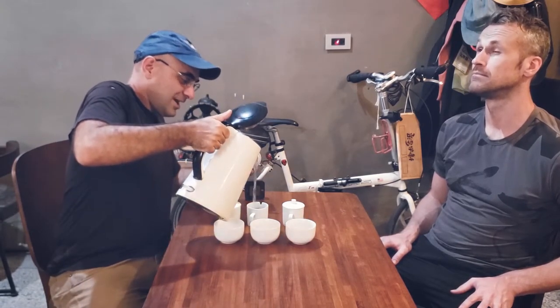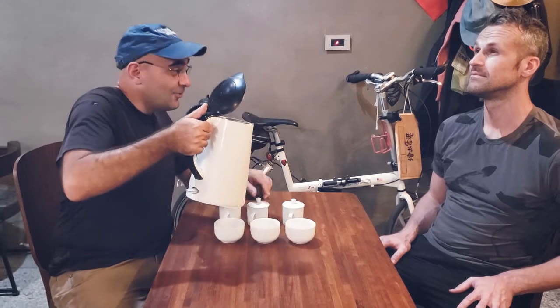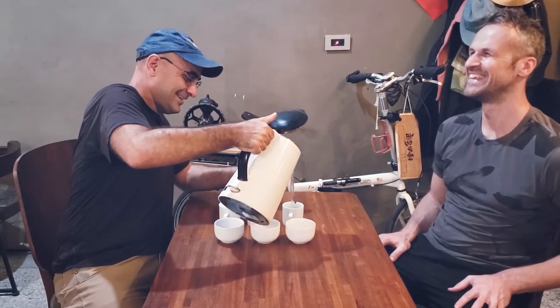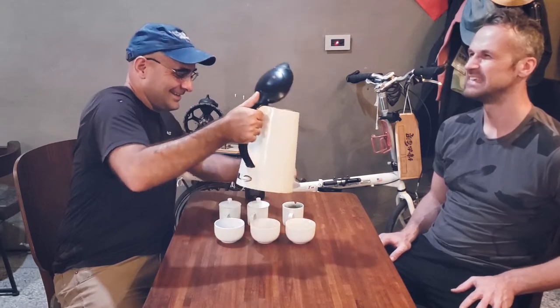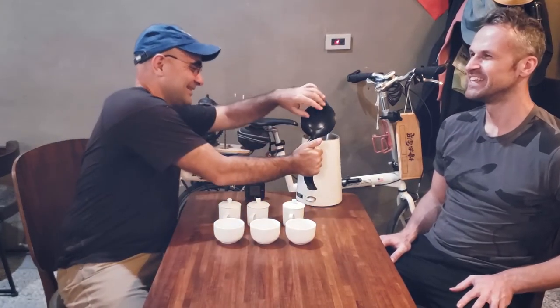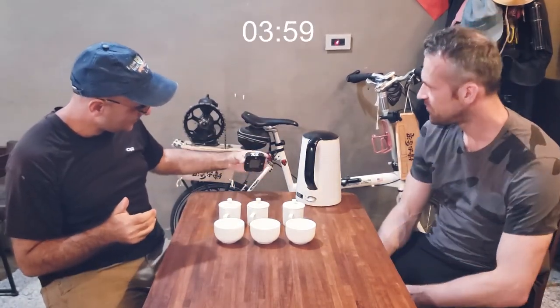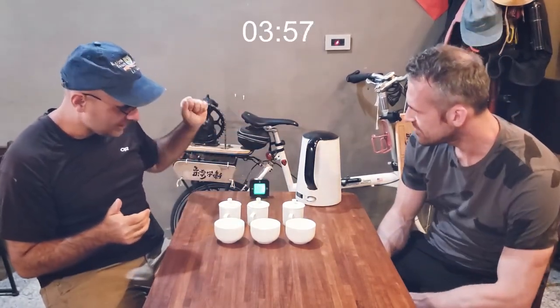I'm not supposed to look at them, am I? Well, it's okay — we want you to win. I'm going to win this. I've got a good feeling. Let's turn on the timer. There we go — four minutes.